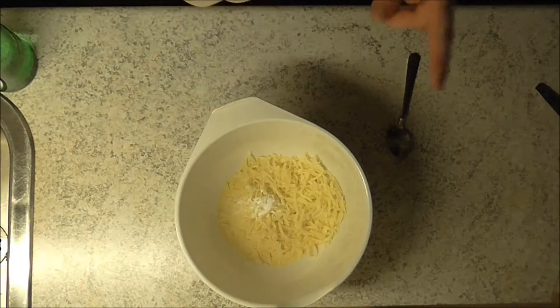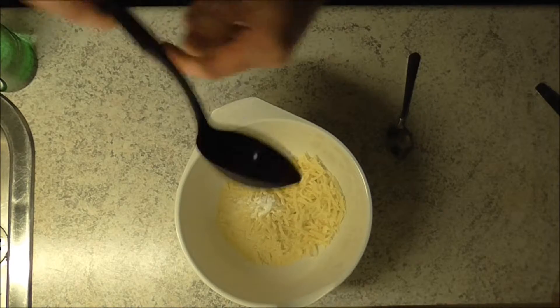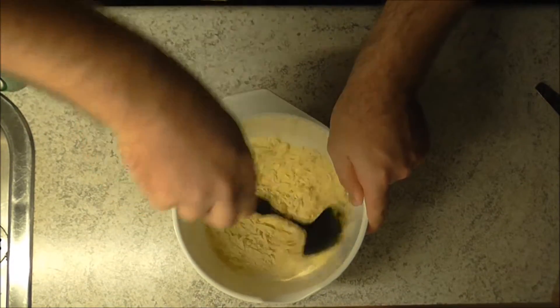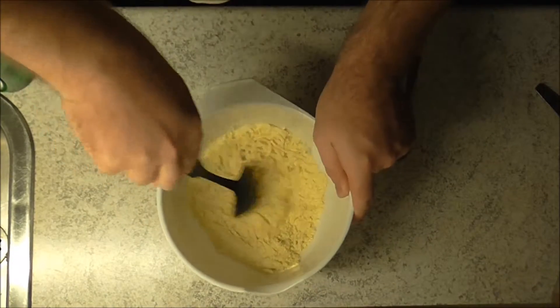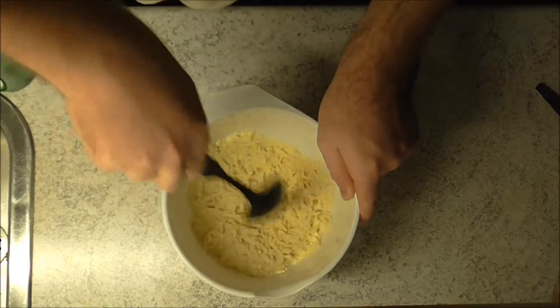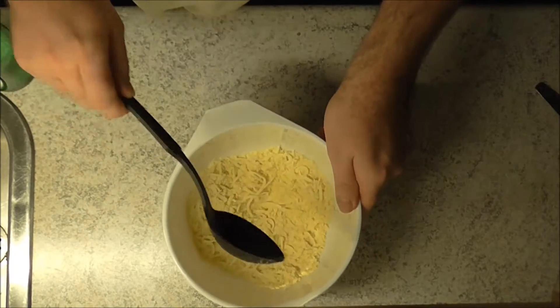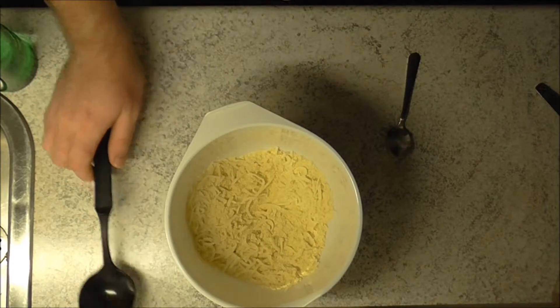Let's give it a quick stir so that all of the dry parts mingle with each other.